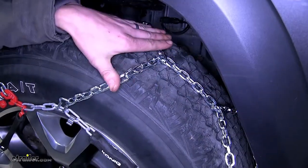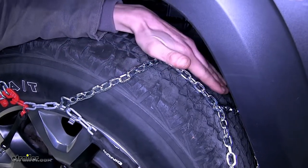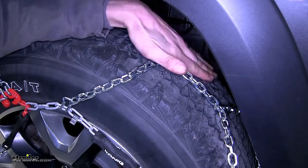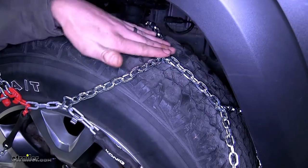The diamond pattern of our chain design gives us superior traction in snow and ice. The diamond pattern gives us more surface area to contact the road than your traditional ladder style chains. By having more surface area contacting the road, this allows it to dig in better and give you the traction that you need.